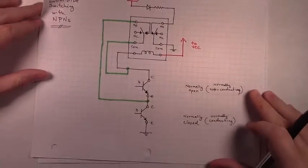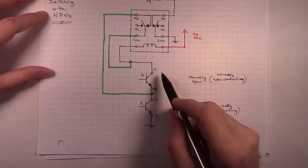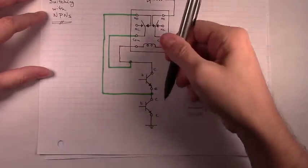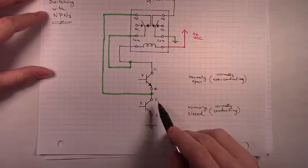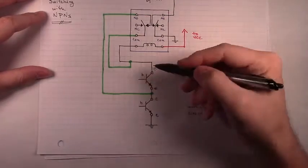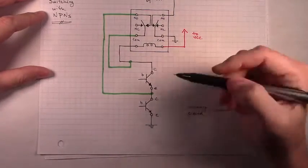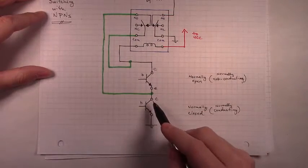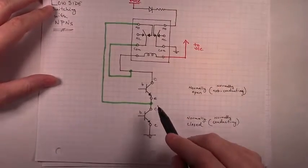With our transistors drawn in, these are NPNs, so we have their collector in the direction of the load and their emitter pointing toward ground. Same situation here — these two transistors are in series. We'll be using this one to latch the circuit on, and we'll be using this one to unlatch the latching relay circuit.